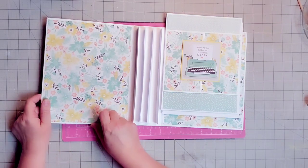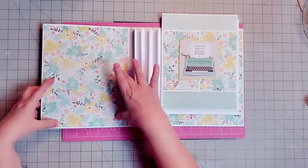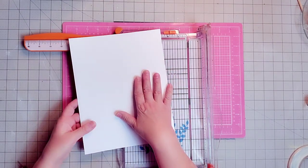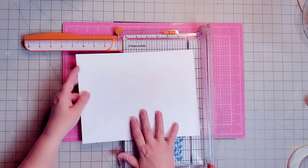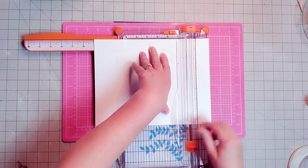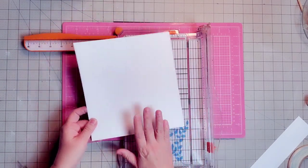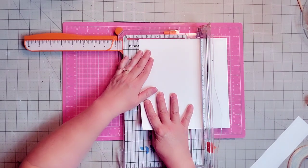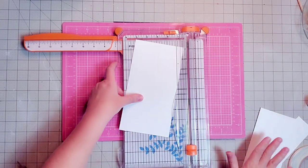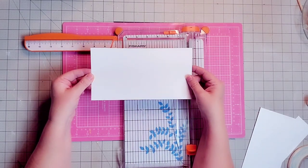First I'm going to grab some 110-pound cardstock in white. We're going to cut the piece for the inside front cover. I'll turn it on the long side and cut it first at 9 inches. Then I'm going to turn it and cut it at 4 and 3/4 inches. We'll save the offcuts — we're going to use them another place. This is the beginning of our inside pocket.